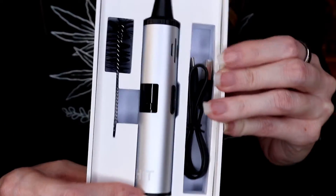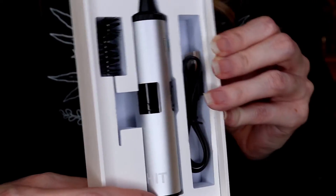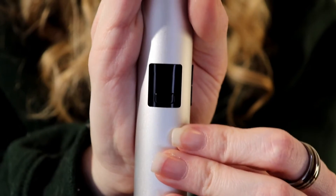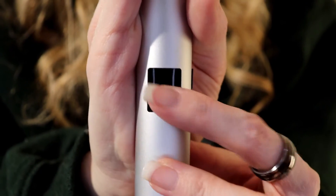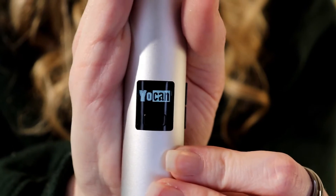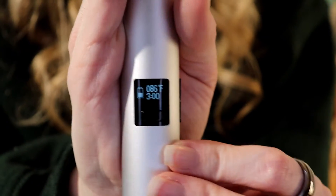It's a dry herb vape with two different sesh modes, a USB charger, and a cleaning tool. To turn the Yocan Hit off and on, you click the main button here five times rapidly. It will vibrate, and your Yocan LED screen will come on.